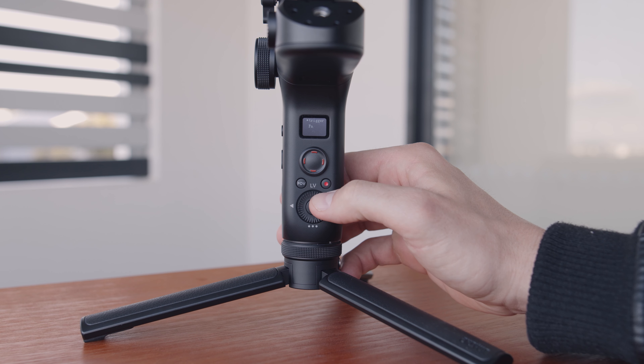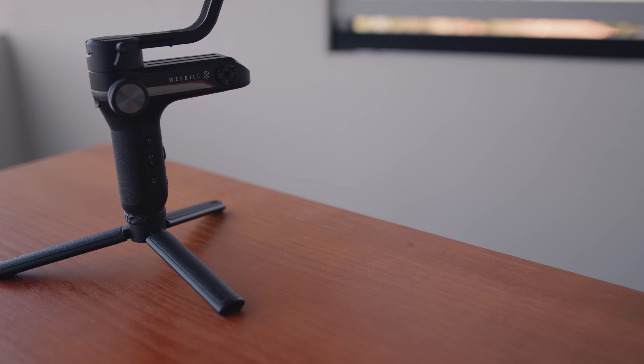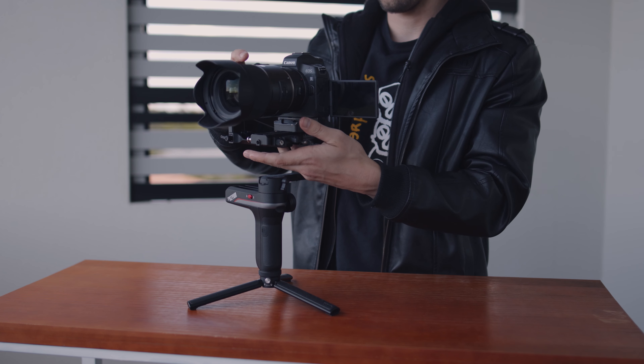Coming from the Crane Plus, one of the biggest improvements for me was the screen. On the Crane Plus there is no screen, so you have to remember what mode you're in at any given time — sometimes you'd forget and just have to reset the gimbal. With the Weevil S that is a thing of the past; you can quickly glance down at the screen and see which mode you're in. The second big improvement is that you no longer need to use the app to change settings. Everything can be done through the on-gimbal menu — dead band, auto calibration, all of it — right at your fingertips, no Bluetooth or Wi-Fi needed.